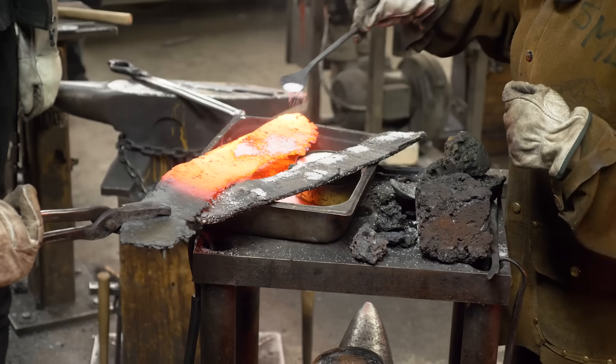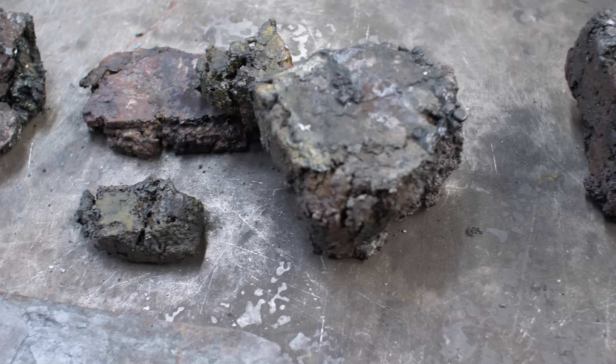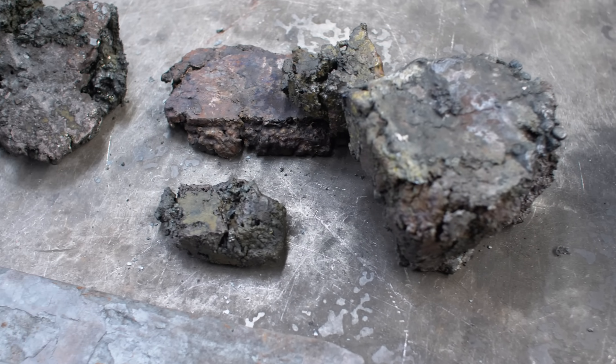We wanted to make a lot of iron, but we aren't the best smelters, to be honest with you. Each smelt we only got 10 to 20 pounds of iron, so we had to do it many, many times.